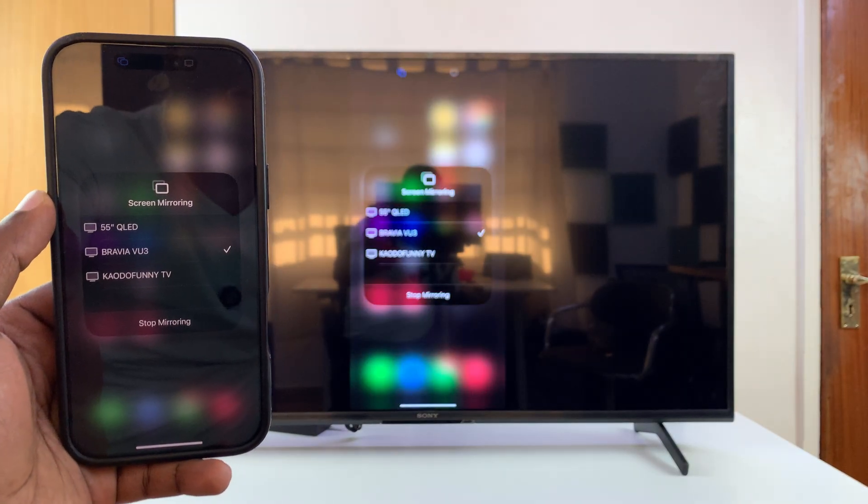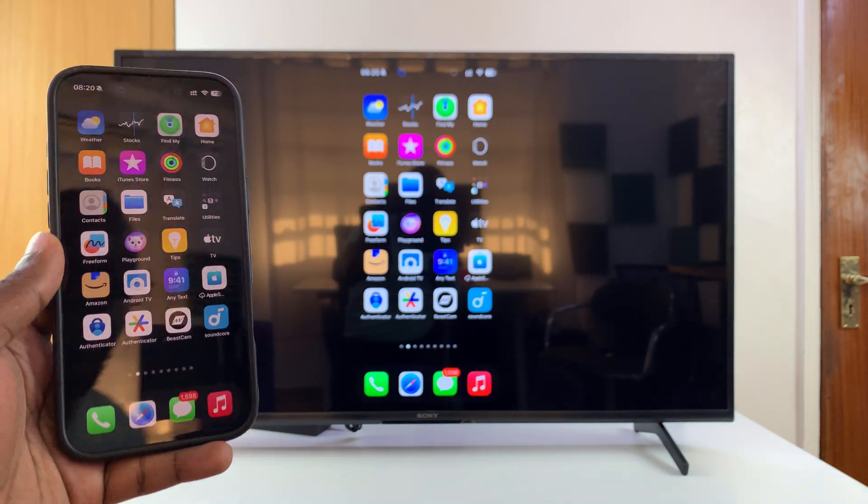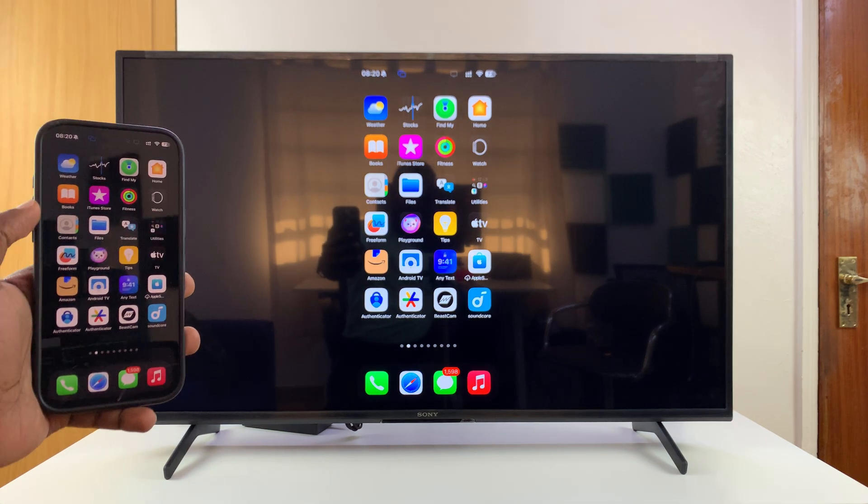Now once I do that, you should see my iPhone is now wirelessly screen mirrored to my Sony smart TV — simple as that.